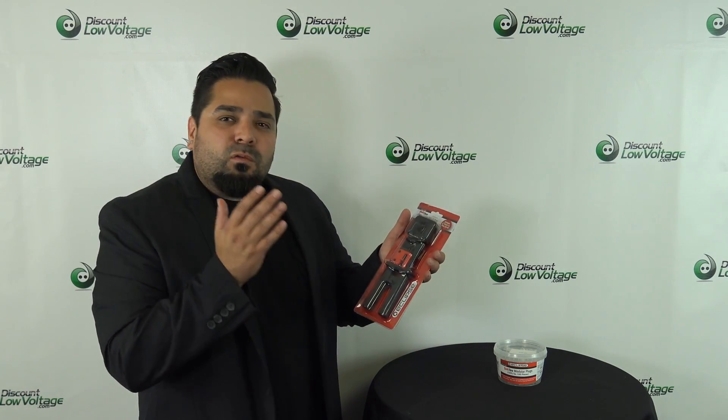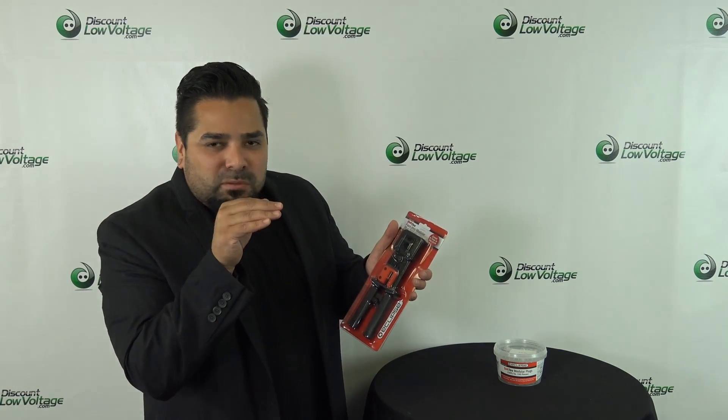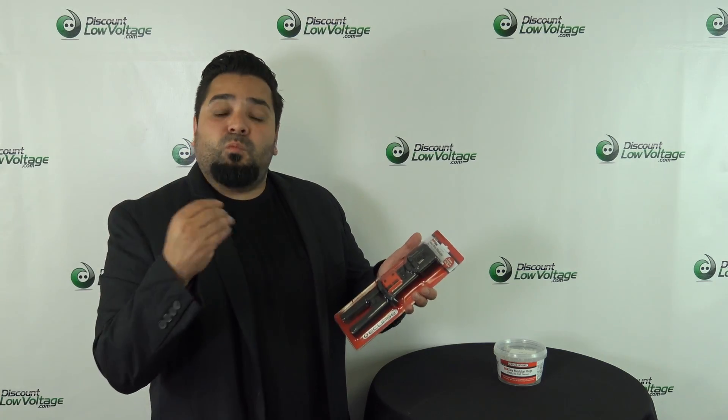Hey, what's up guys? I'm Mercy with discountlowvoltage.com. Today we got some new tools by a manufacturer called Eclipse Tools. We're gonna go over the crimp tool that cuts the cables at the end of your modular plug. It's a quick through connector modular plug. So we're gonna check out the tool, check out the plugs, and then we're gonna go ahead and test one of these out and do a how-to crimp.